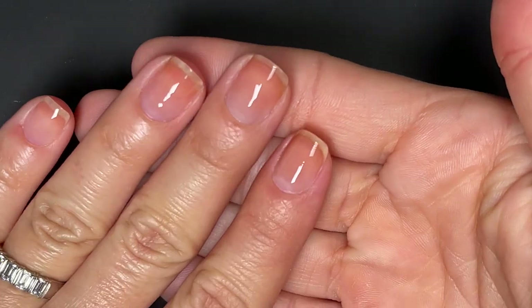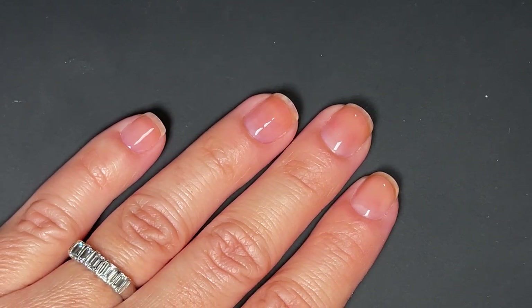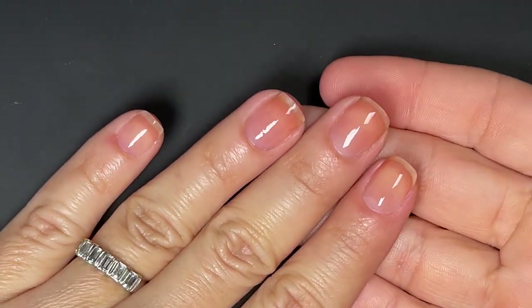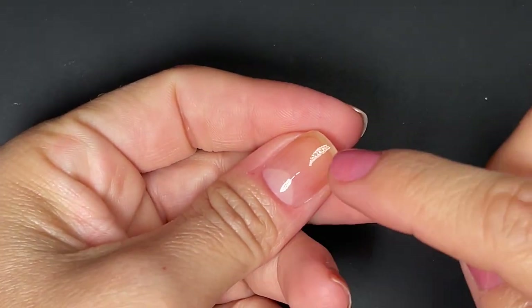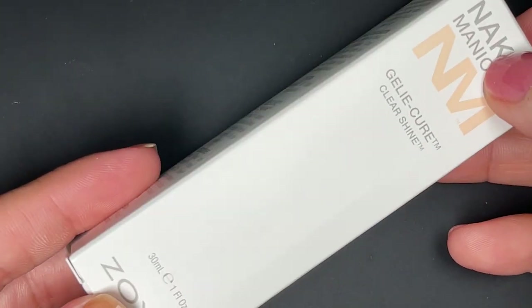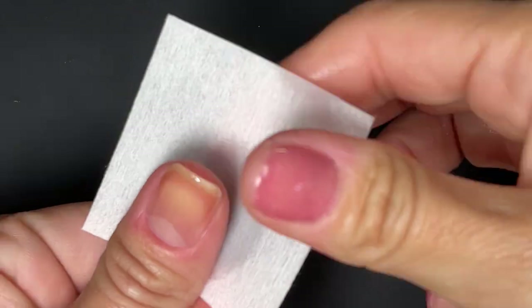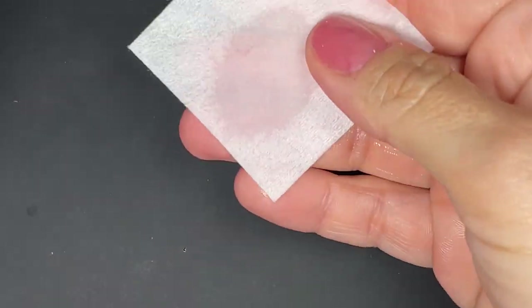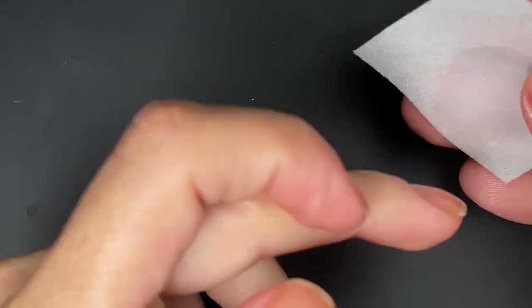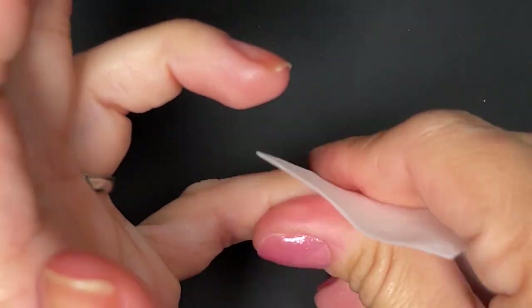The brush is really really nice. I'm going to go ahead and cure this for a minute in the Zoya Pro lamp, but you can use any lamp you want. Now I've taken my nails out of the lamp — they are cured, but there is a sticky inhibition layer we have to remove. You can do it with alcohol or with the clear shine that comes in the kit, along with one of the lint-free wipes.